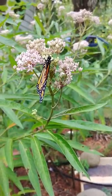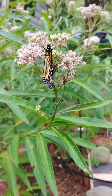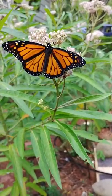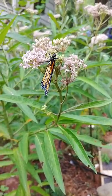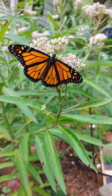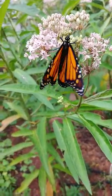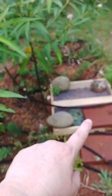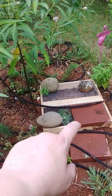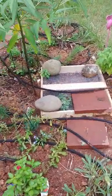I wish this leaf wasn't on there, it's ruining our pictures. Oh my gosh, our first ever! If you're doing a video you can take a screenshot of your photo — I'm doing it while on video.